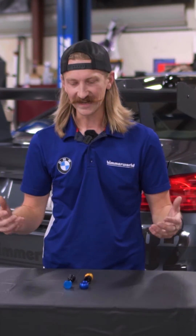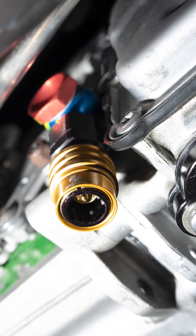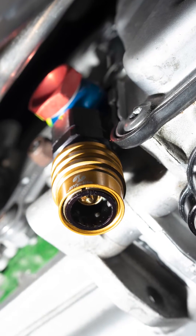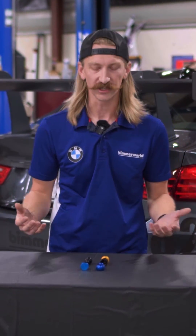Phil from Bimworld here to talk about our E9X F8X DCT Overfill Kit. This kit really is a no-brainer for those that are tracking their F8X or E9X car with a DCT transmission, especially with those that have upgraded suspension, grippier tires, where you're really going to see some high G-load.